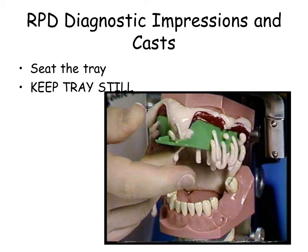Seat the tray. Hold the impression still until the impression is set. Notice the extrusion of material through the holes in the tray. This helps to retain the impression within the tray.